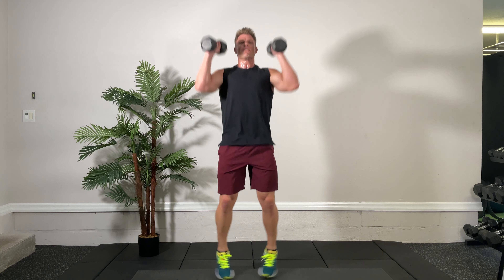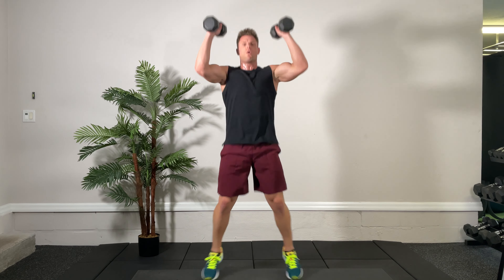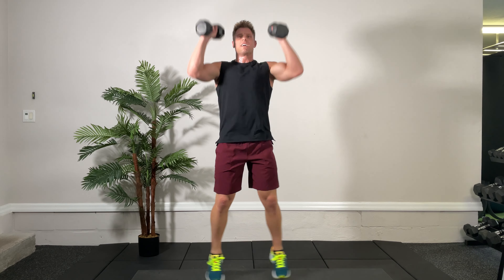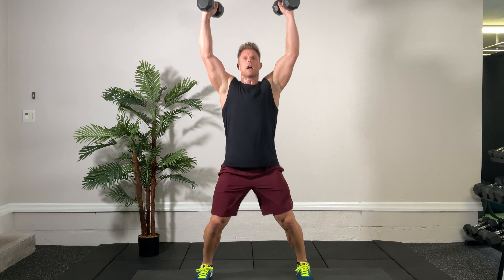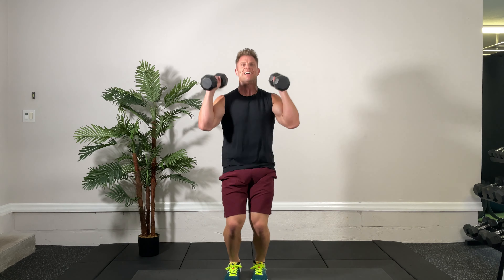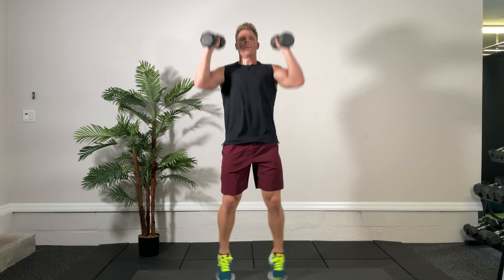Standby — press jacks next, going in 3, 2, 1, go. Gotta keep breathing folks. Almost done with circuit number one. Come on, get those dumbbells up. Shoulders burning. Time. We're going to do those again one more round, going back to the start. Five seconds — press jacks kicking it off, ready, set, go. Just taking those little mini breathers in between sets so you can keep your composure during the workout. Last time on press jacks — keep going. Time.